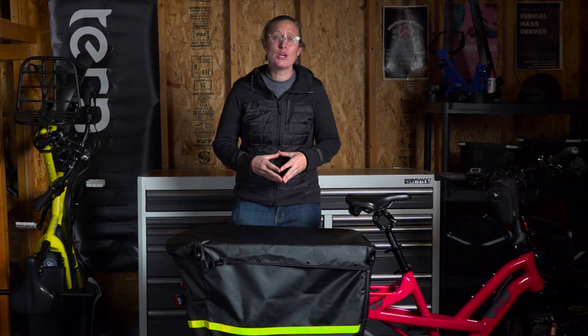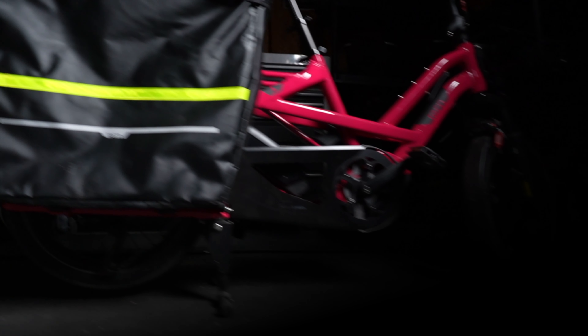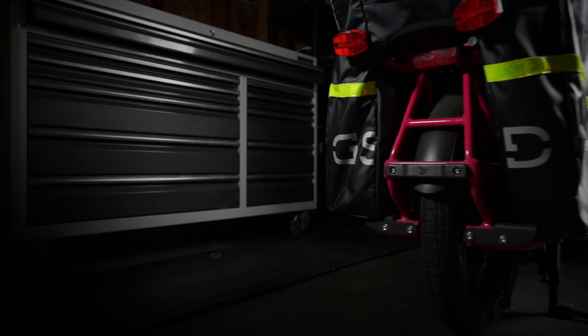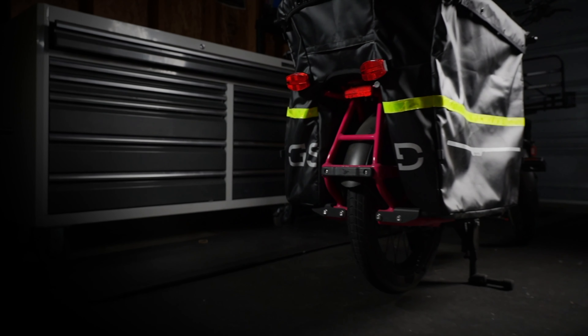Welcome, I'm Arlie Greenwald with TURN Bicycles North America. In this video, I'm going to be walking you through the Stormbox, a new accessory for the TURN GSD Gen 2 cargo bikes.